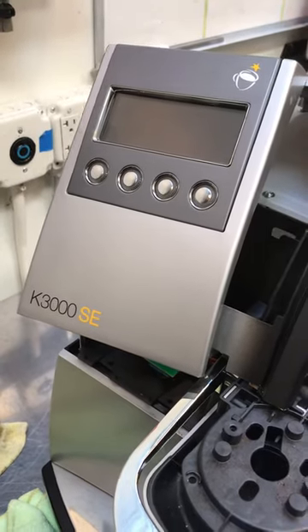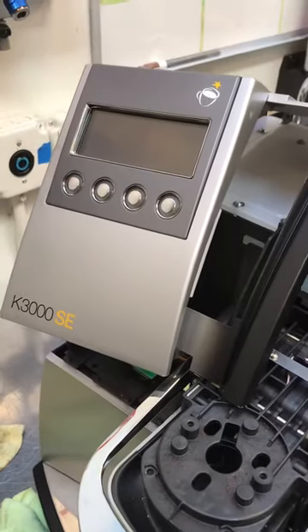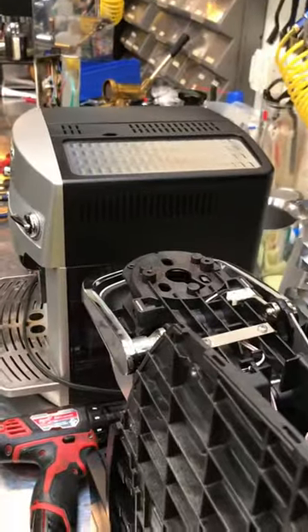Hello and welcome to Canon Coffee. Today we are repairing this Keurig K3000 SE. It's not an espresso machine like usual — it's a Keurig machine, and the issue was that there was low flow coming to the front of the machine.